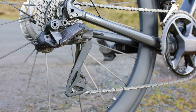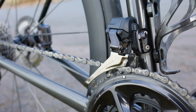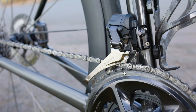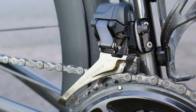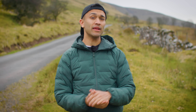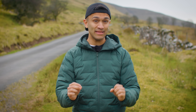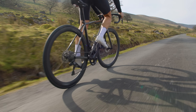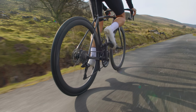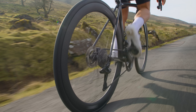This is your rear derailleur — its job is to literally derail your chain so that you can move it across the different size sprockets on your cassette. This is your front derailleur — it has the same job but it just has to move the chain between two or three chain rings. If you only have one chain ring then it's likely you won't have a front derailleur, meaning you'll just be controlling the gears at the back of your bike.